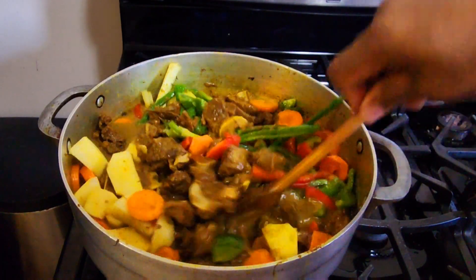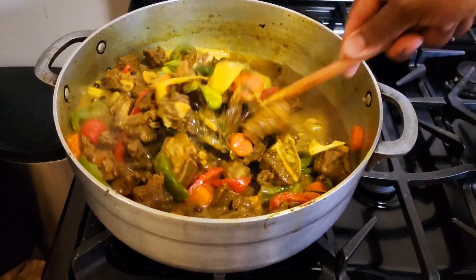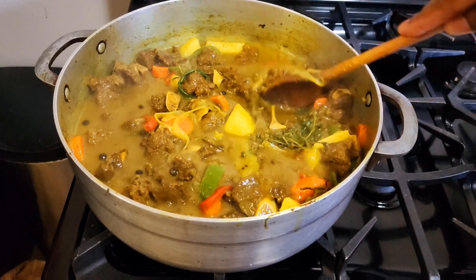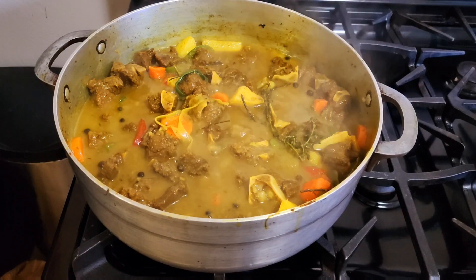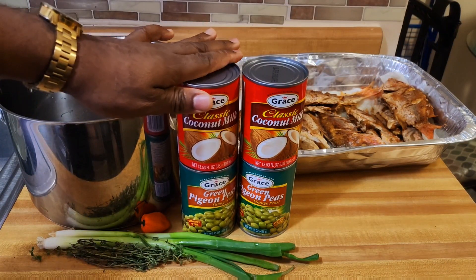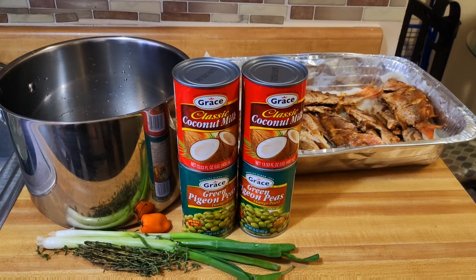The curry goat is coming along nice and lovely. The flavor, the taste, the energy — yes, freestyle! The Christmas goat is almost completed, and as you can see for yourself, it survives — to taste it is to believe it. Now it's time to start the cooking of my rice and peas. The recipe: two coconut milk, two green pigeon peas otherwise known as gungo peas, scallion, thyme, scotch bonnet pepper, a little salt — and that's it. Rice and peas time, freestyle.